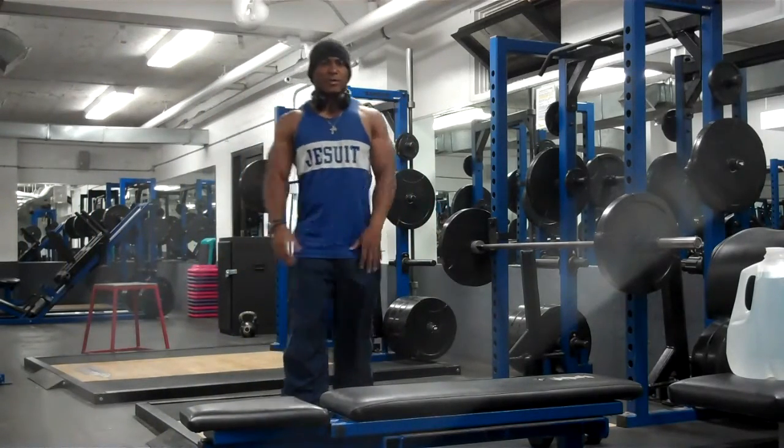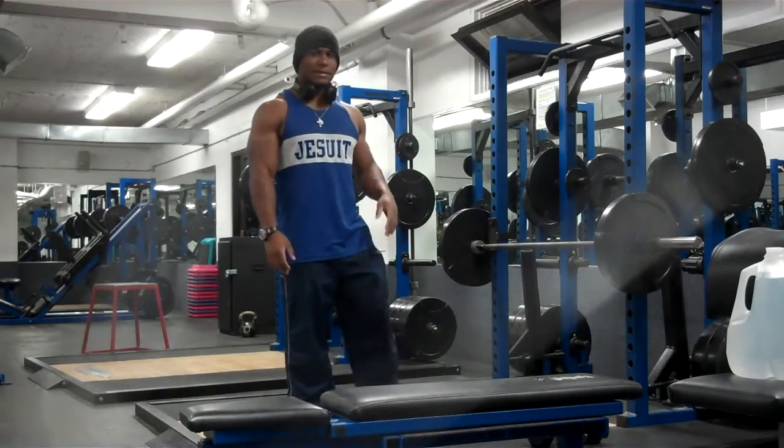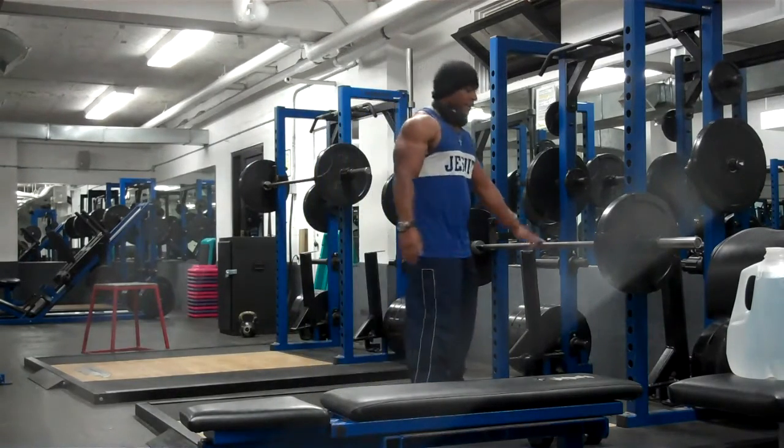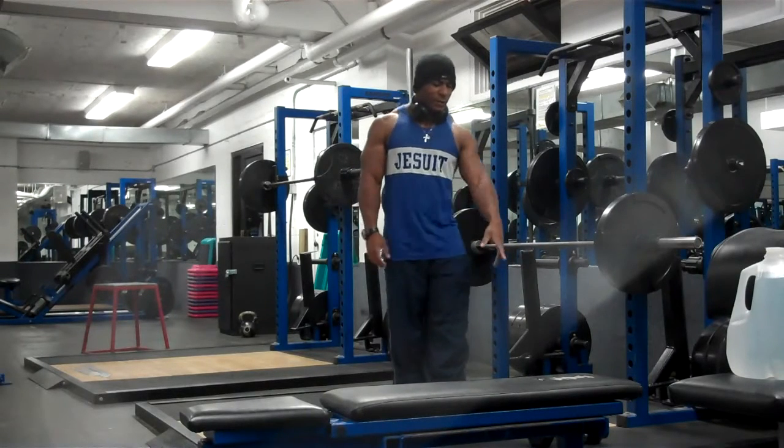Alright YouTube, so I'm going to go over some of my arms workout for today. This is my first exercise as a superset — I'm hitting some barbell curls, and I'm supersetting it with some seated dumbbell curls.